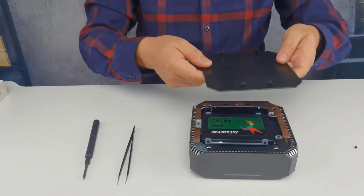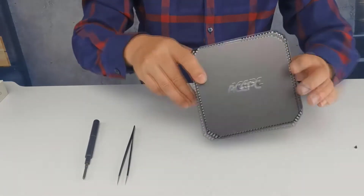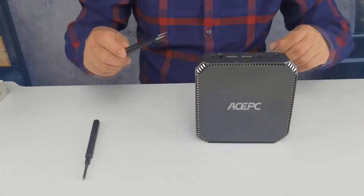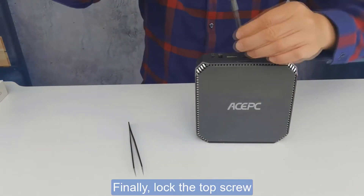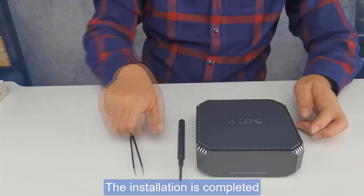Check carefully the direction and install the upper cover. Finally, tighten the top screw — the installation is completed.